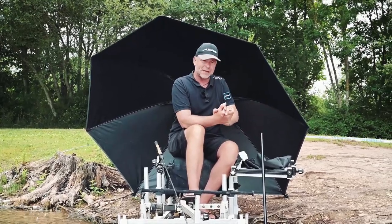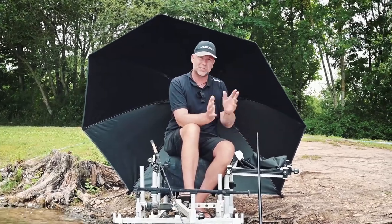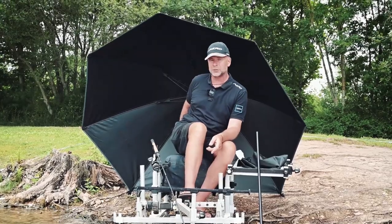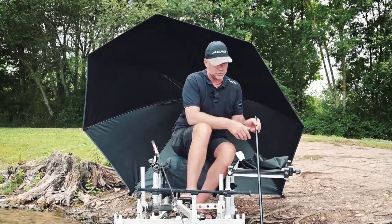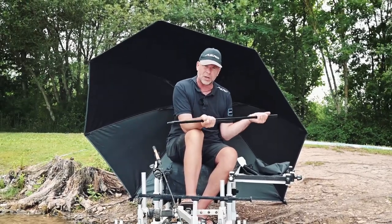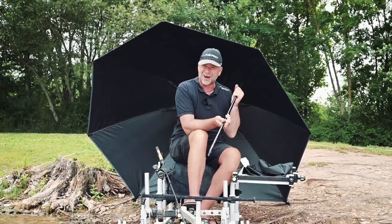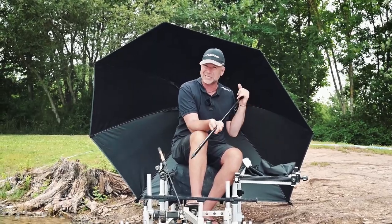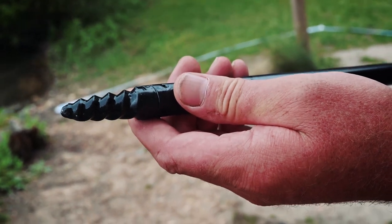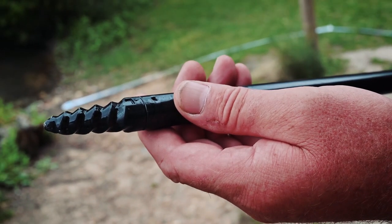It's got a few key features. For a start, it comes with a standard aluminium post, which I've managed to get in this bank here. But it also comes with a long power stick which is steel - it's absolutely rock solid. So when you're on a bank that's really hard to get that post in, this allows you to get it in with ease, and it's stable and secure, meaning the brolly isn't going to move whilst you're fishing.